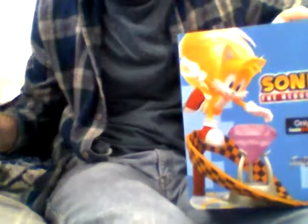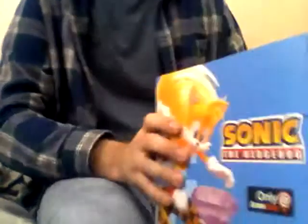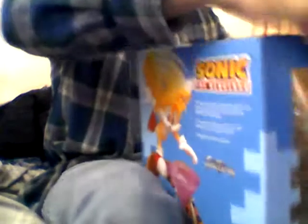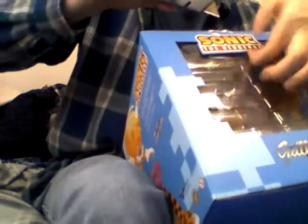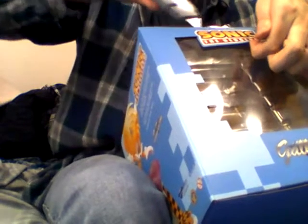We don't just have Sonic — we have our good old pal Tails, or Miles 'Tails' Prower, if we want to go there. So let's unbox Sonic's little buddy, because I'm sure he needs some room to breathe. I haven't been this excited for something Sonic-related in years. And this time I don't have to listen to the fan base, because I cannot stand this fan base.